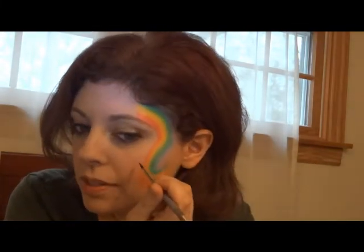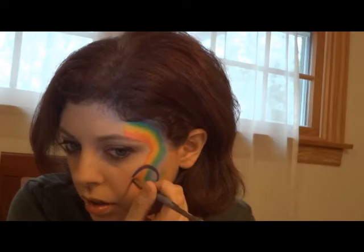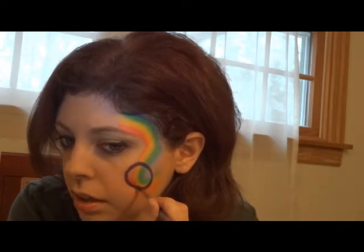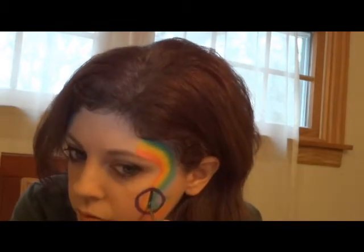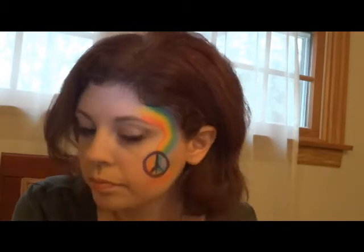Then I'm going to take a number four round and my DFX metallic purple. I'm going to paint a quick peace sign right at the bottom of the rainbow here. Then I'm going to load up a number four brush in DFX white.